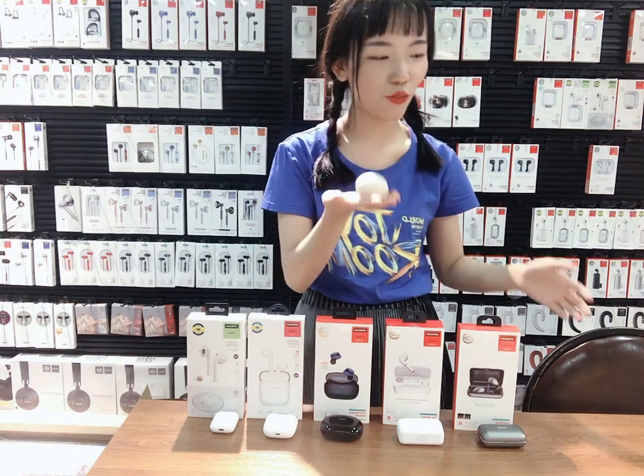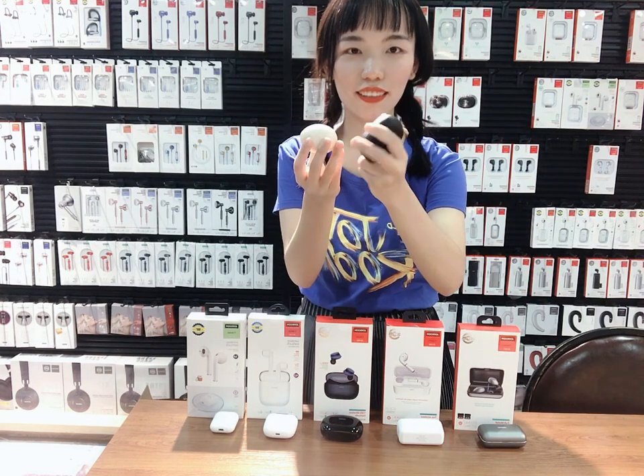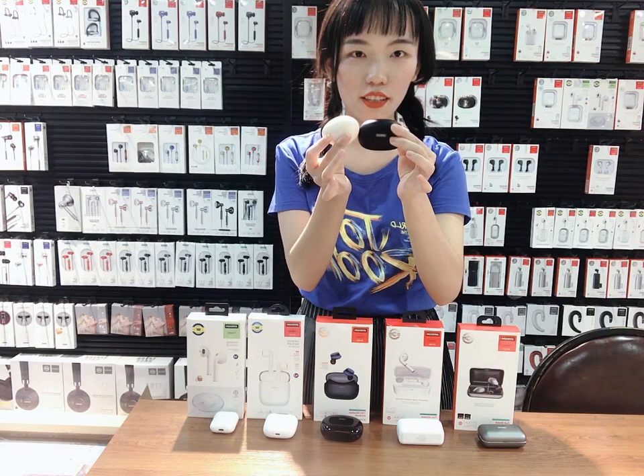Where is T08? This? No. But similar like this size. It's very very small. Here. Here is T08.